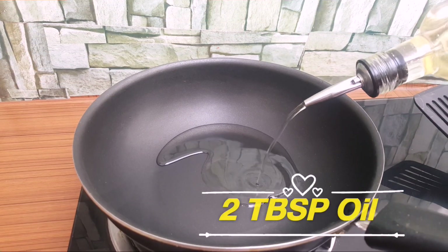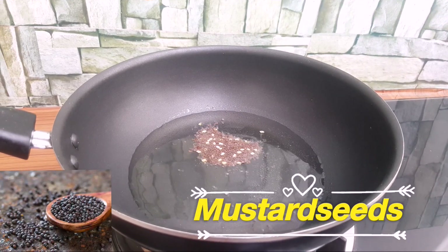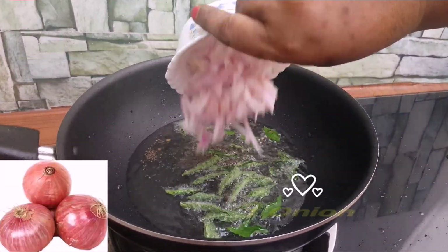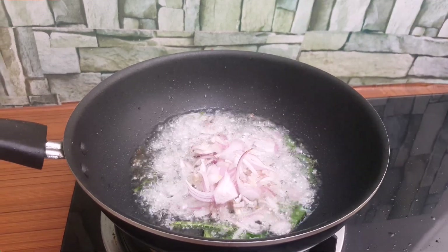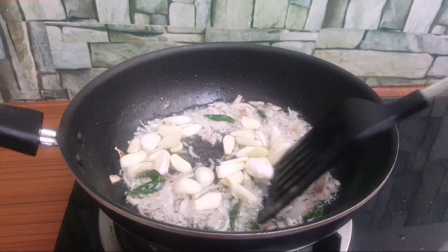I put some more in the pan. Put some more in the pan. If you add some more in the pan, you can cut it. If it's not too long, it will be good.